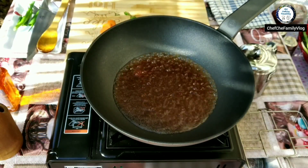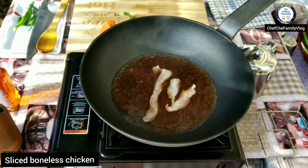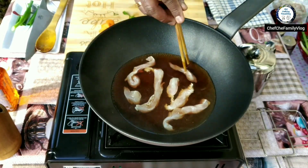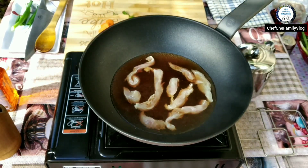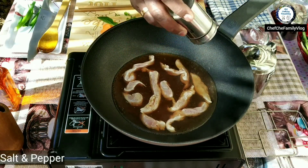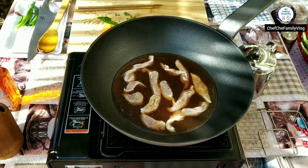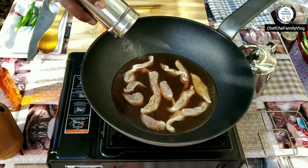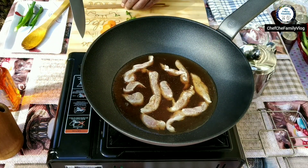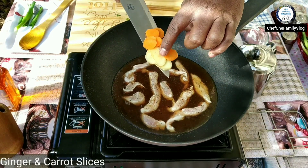I'm gonna add my chicken — nice big chunks. Adding a bit of pepper there and a tiny bit of salt. I've also got some thinly sliced ginger and carrots.